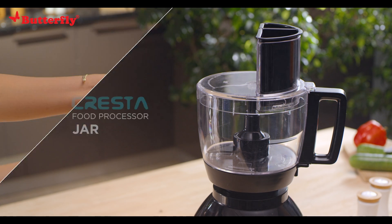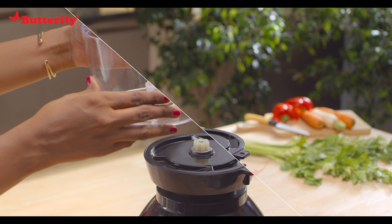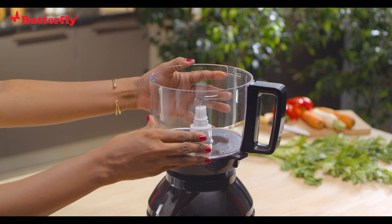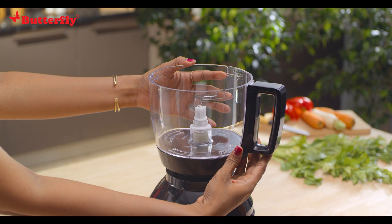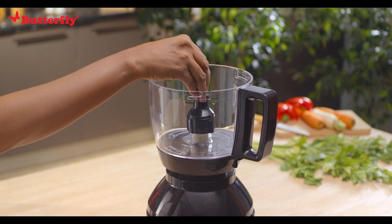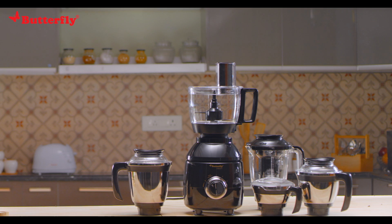To install the food processor jar, place the gearbox in the locking ribs slot and turn clockwise to lock. On top of the gearbox slot, fix the bowl by turning clockwise until the bowl handle aligns with the gearbox's locking slot. Then fix the shaft onto the spindle at the center of the food processor bowl.